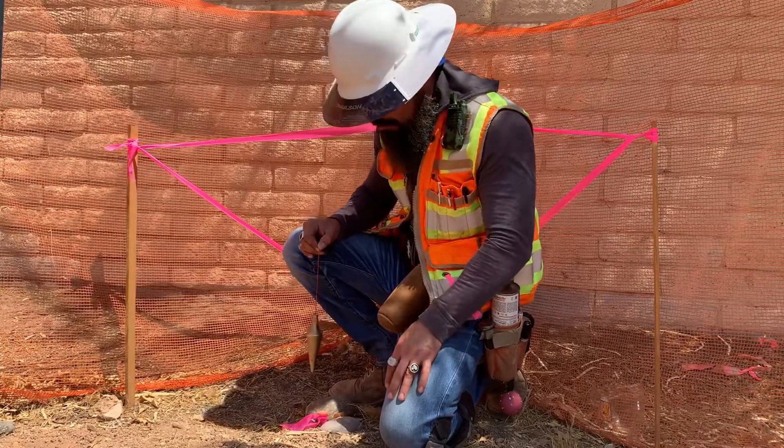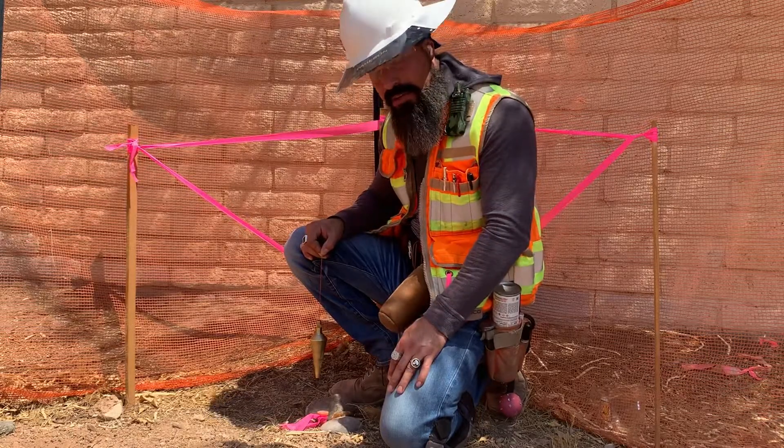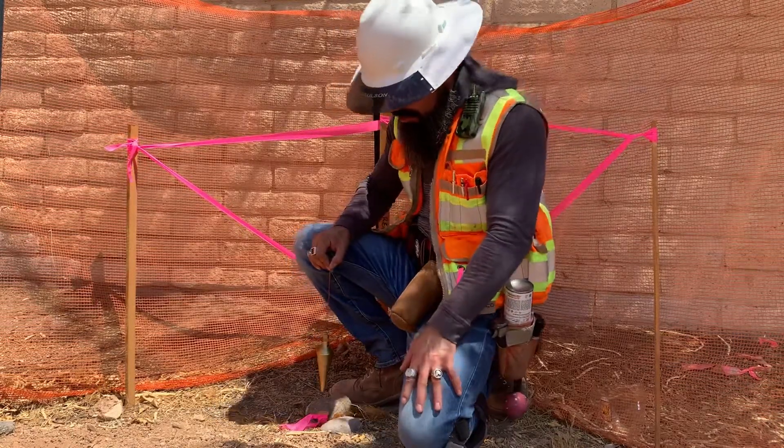I also use a heavier plumbob. This is a 24-ounce plumbob. I find that it stops swaying much faster, even though it is a little heavier in the tool belt.